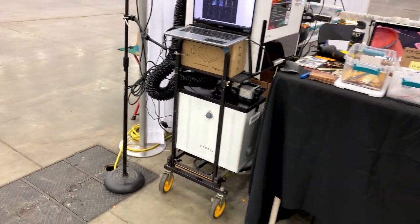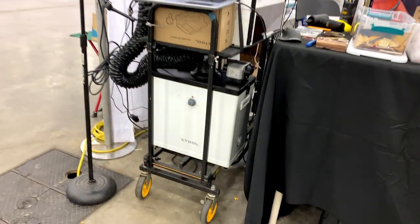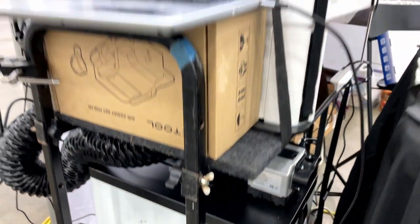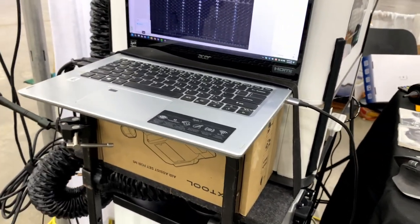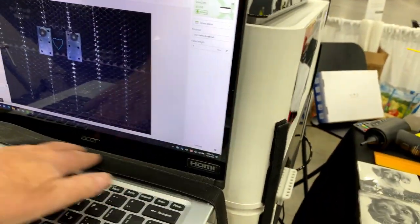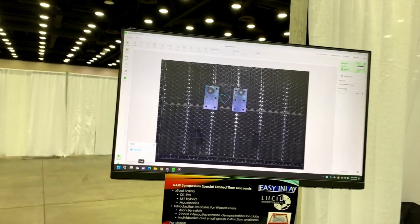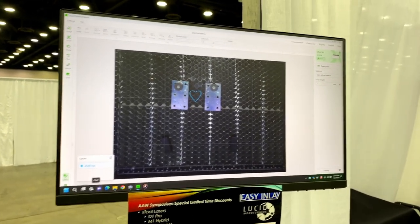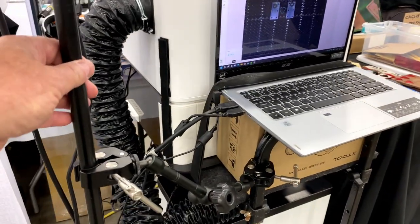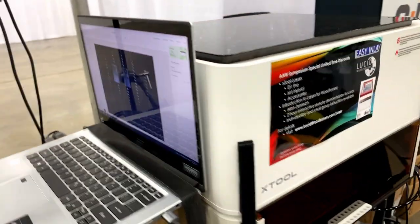I put the M1 on a cart. Because there's no place to vent, I've got the smoke purifier underneath the cart. I also have the air assist under the cart. The computer is resting on a box for an X-Tool air assist for the M1, which is a very cool tool. I've got some velcro just holding the computer down, and a monitor here showing the bed of the M1. There's a little tether so nobody can knock over my stand, and of course there are electrical cables in the back. I made a couple of changes to the M1 which I thought you might find interesting.